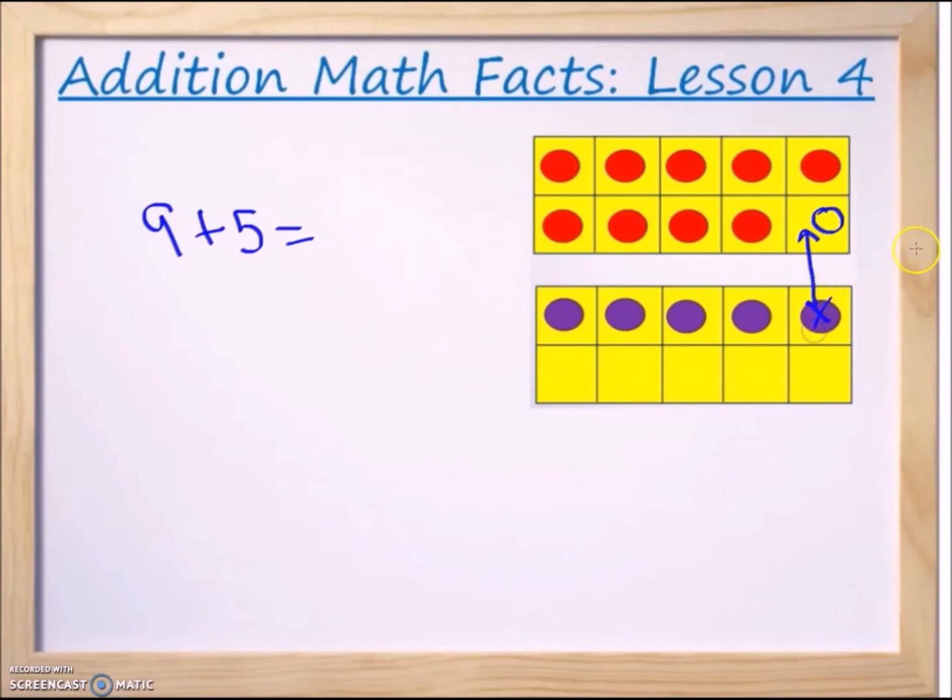We grab one purple counter and move it up, then cancel it from the five side because it's no longer there. Now we have ten plus how many are left — we have four left. So that's equal to fourteen. Nine plus five equals fourteen because we made ten and had four remaining, giving us ten plus four equals fourteen.